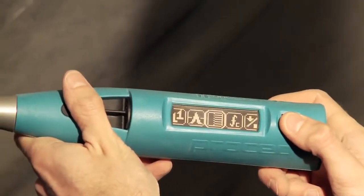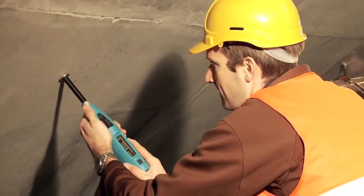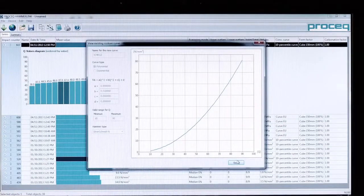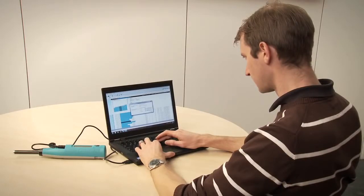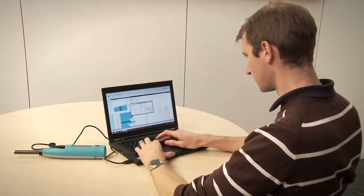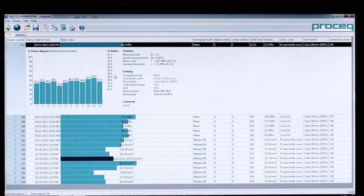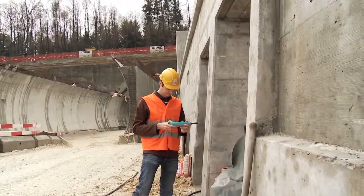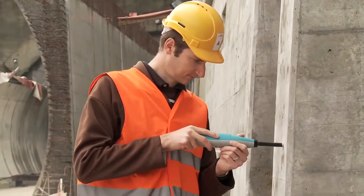Another unique feature of the Silver Schmitt is the capability to test independently of the impact direction. User-defined correlation curves for customer-specific mixtures can be downloaded via the powerful HammerLink software onto the hammer. This, together with onboard correction for form factor and carbonation, allows the best possible assessment of compressive strength. This method of working is recommended by all major standards such as EN 13791 and ASTM C805.